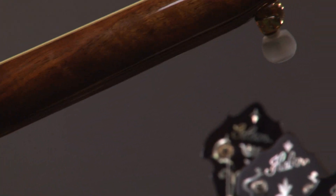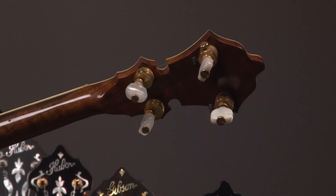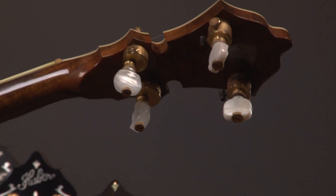Let's go up the neck. You can see the keys — got some Keith pegs on there and the regular ones. And going down, look at the inlay.